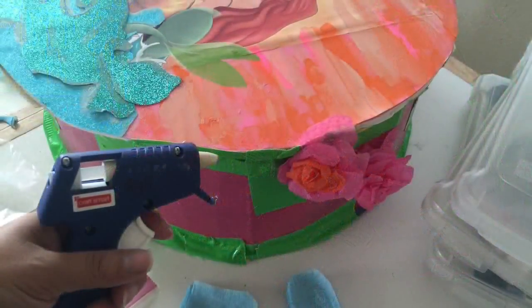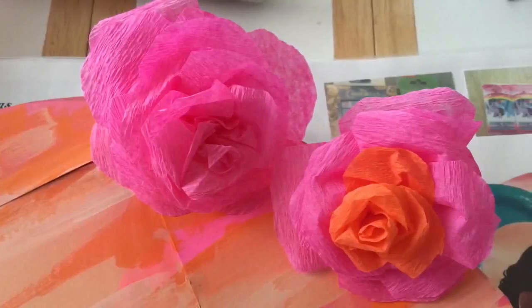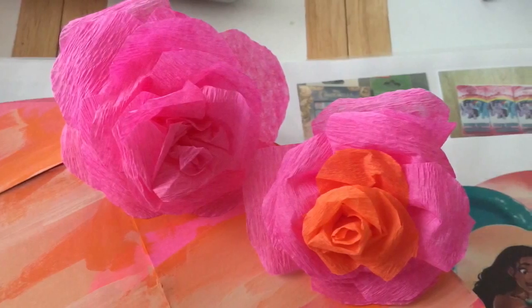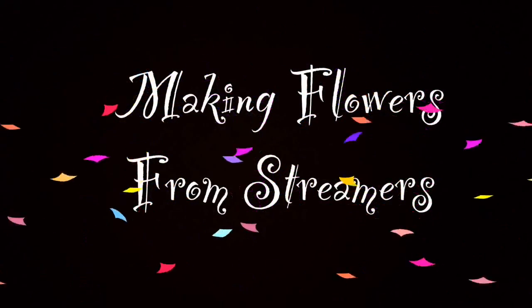The next important part is gluing flowers onto the side of the drum so it's not all weird and duct-tapey — it'll actually be really pretty and floral. To do that you have to make the flowers first, which brings us to making flowers from streamers.